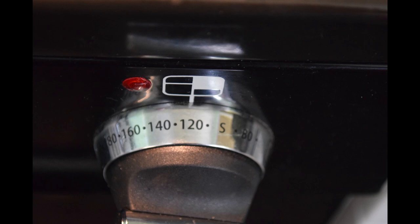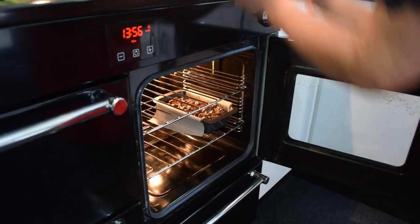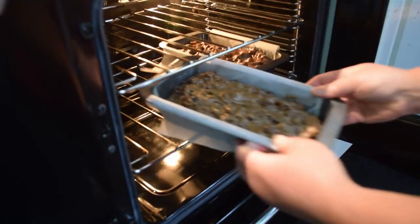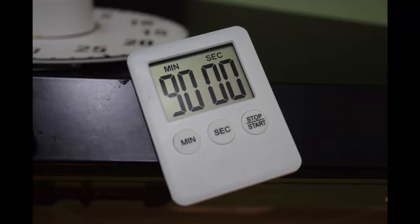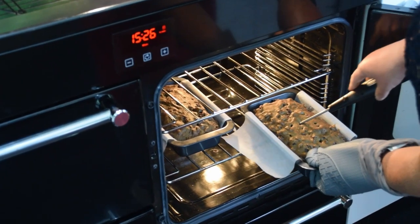Preheat your oven to 120 degrees and put the tins on a middle shelf. The baking should take an hour and a half, but if you check with a skewer and it comes out cleanly, the cake's ready.